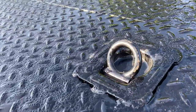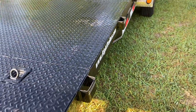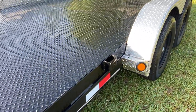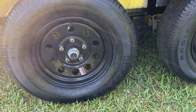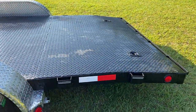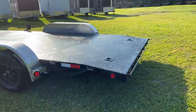Two D-rings up at the front, two in the back. Along the sides we do have the stake pocket holders — if you wanted to add sides you were able to. Aluminum fenders, 15-inch tires and wheels, and a slight dovetail here at the end.